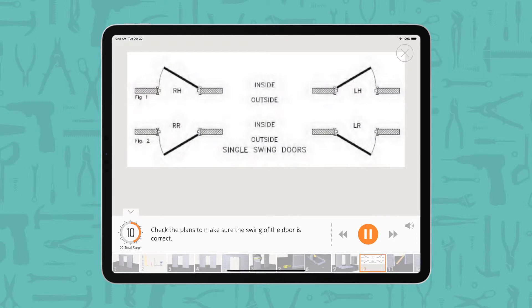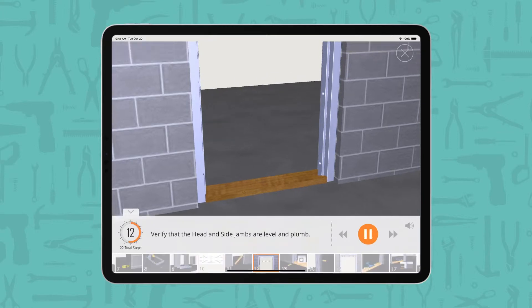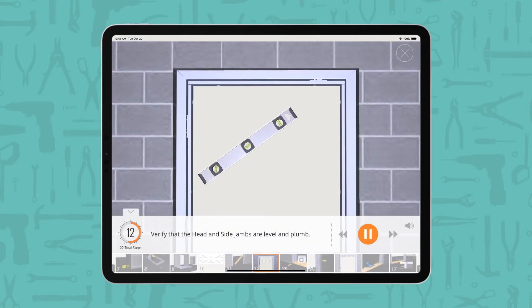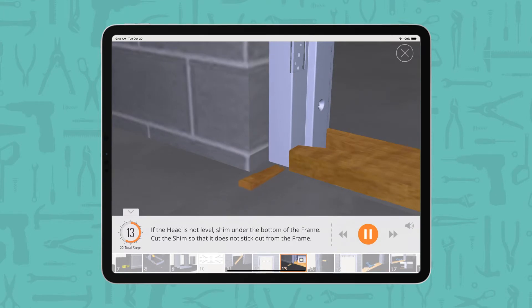Check the plans to make sure the swing of the door is correct. Install a setting spreader bar at the bottom of the frame. Verify that the head and side jams are level and plumb. If the head is not level, shim under the bottom of the frame.